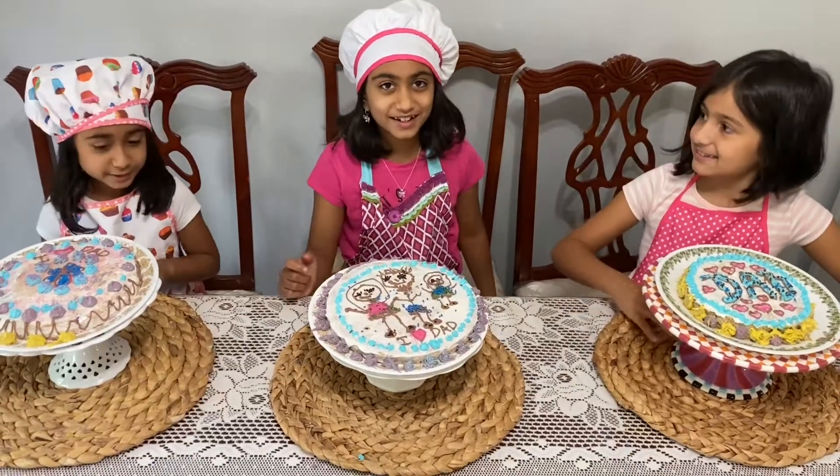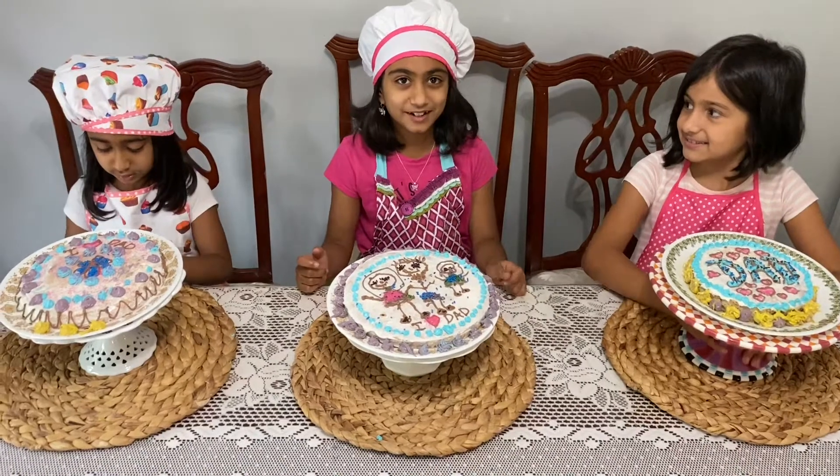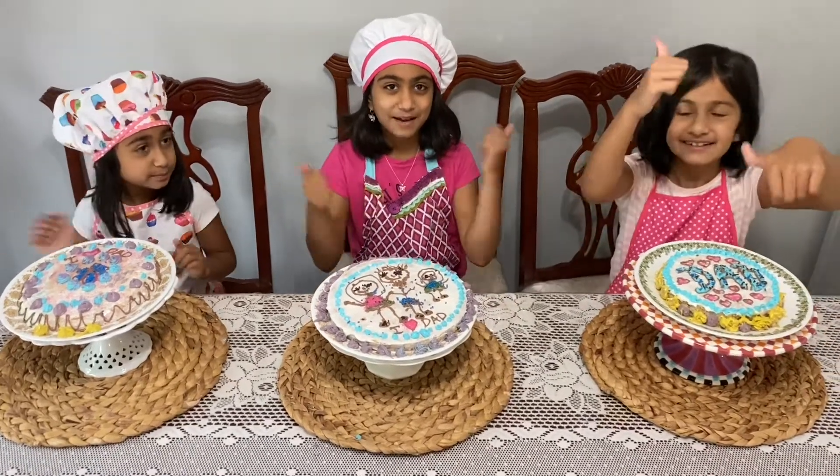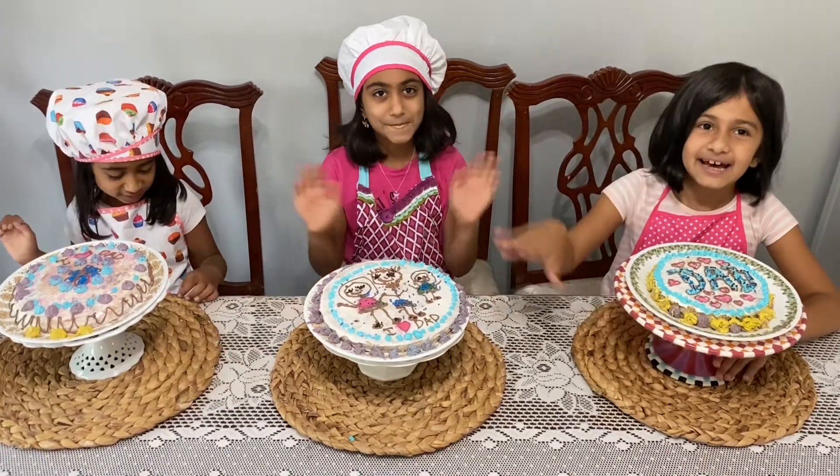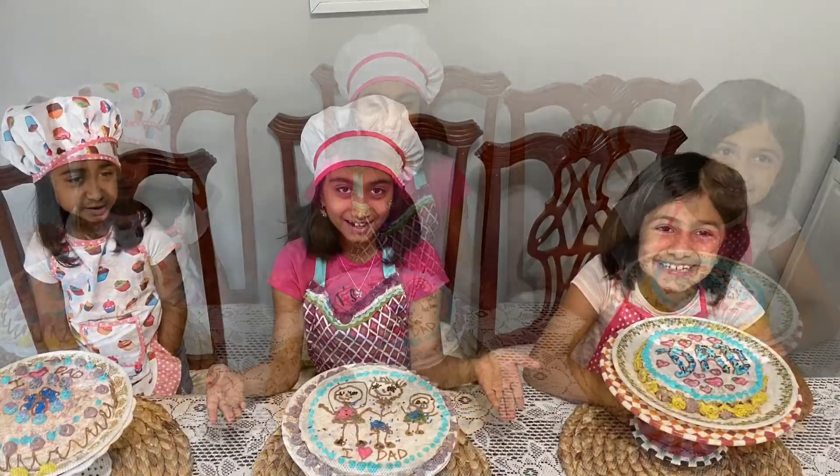Hope you liked this video! And if you did, remember to subscribe and give us a huge thumbs up. Bye, see you next time, and have a great Father's Day! Happy Father's Day, bye!